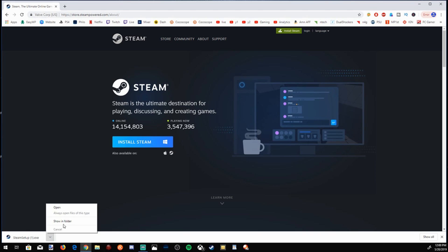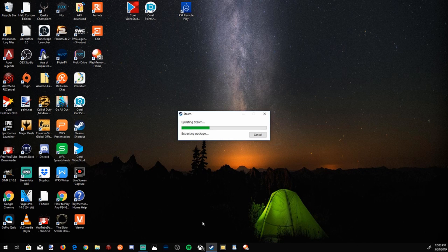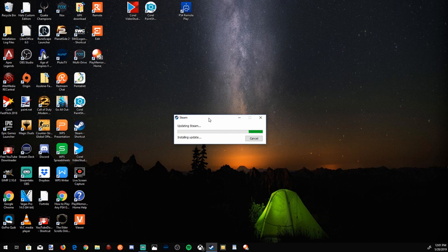I have Steam installed — let's go ahead and open it up. Once you launch Steam, it will ask you for a username and password. If this is your first time making a Steam account, go ahead and do that and sign in. It will have a two-step verification, so you will need a phone or an email address to get your password set up.